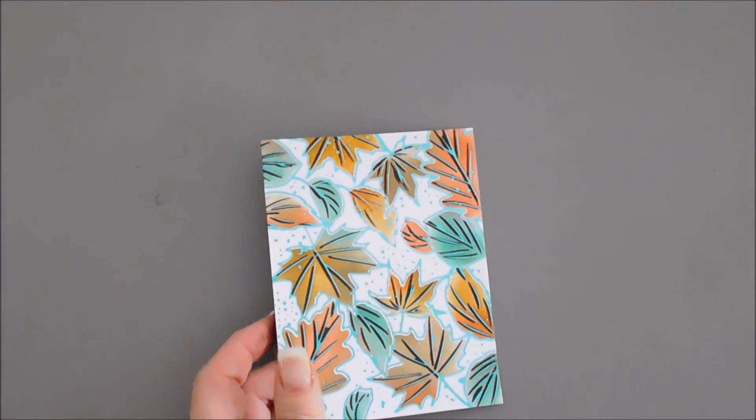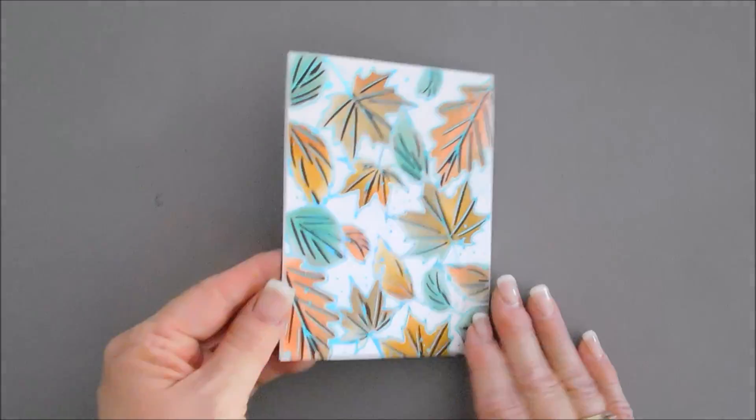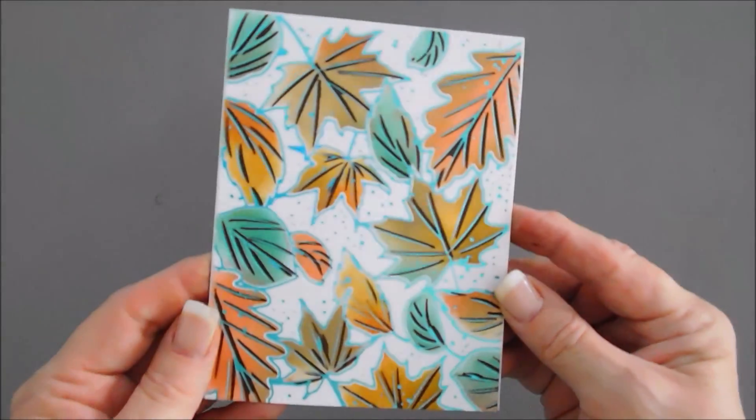I'm going to trim my panel down a little bit more — just needed to trim a bit off. Then we're going to adhere this to the front of our card. I've adhered my foiled panel and you can see how that just shines. Trying to pick up the light for you, but I think that looks gorgeous.